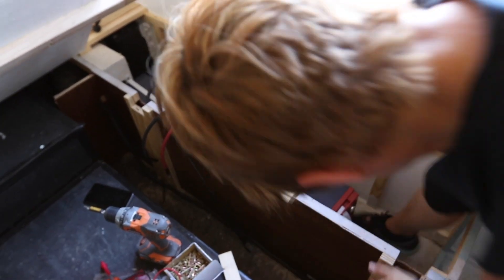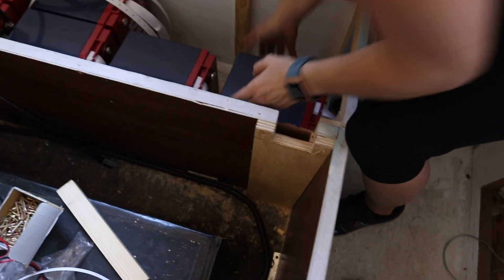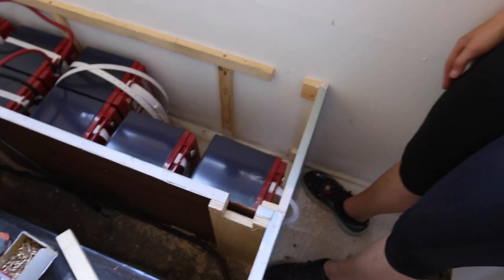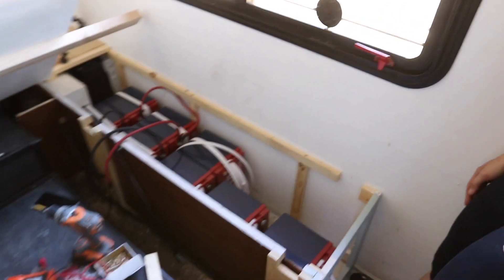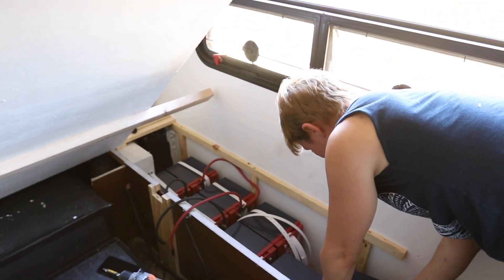Battery number 9 goes right in there, and then the last battery. Look at that — they all fit! Discussing the vehicle balance: there were already four batteries on that side. We're only adding about 80 to 100 pounds, but these lithium batteries are about 60-50% of the weight of the old ones. So we're adding more batteries but weight-wise they're lighter — we're about the same overall.